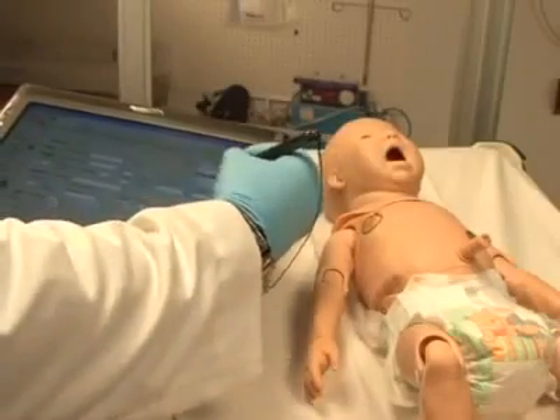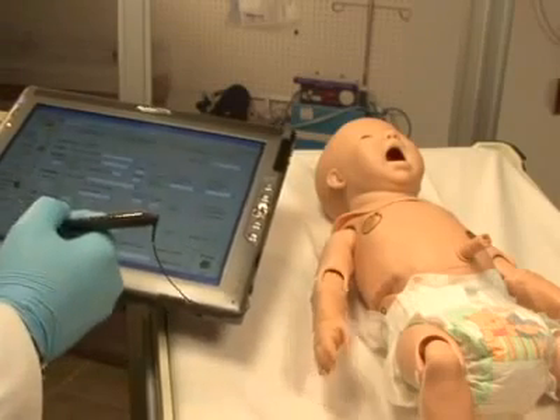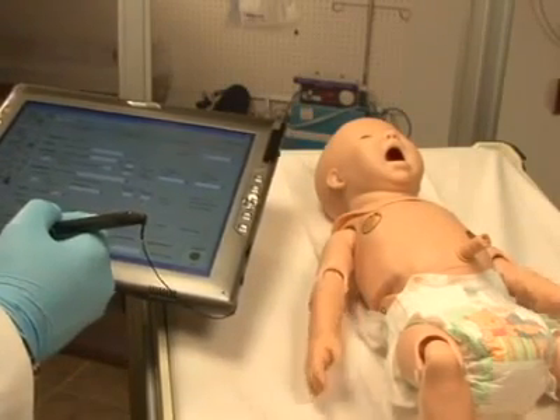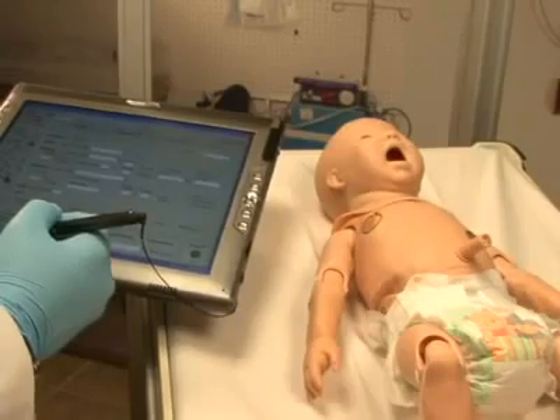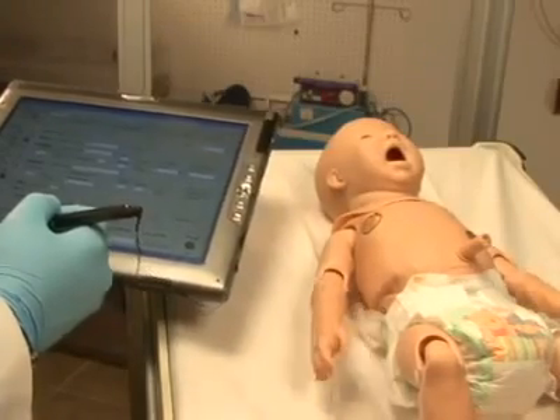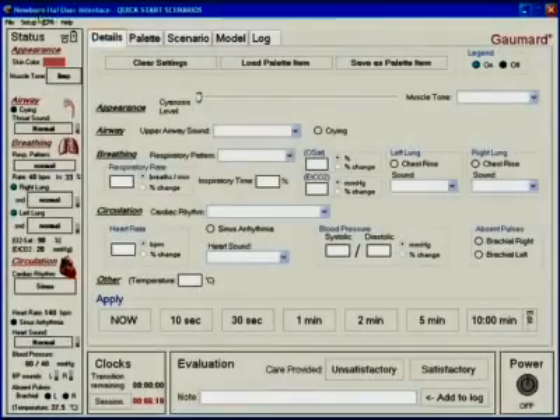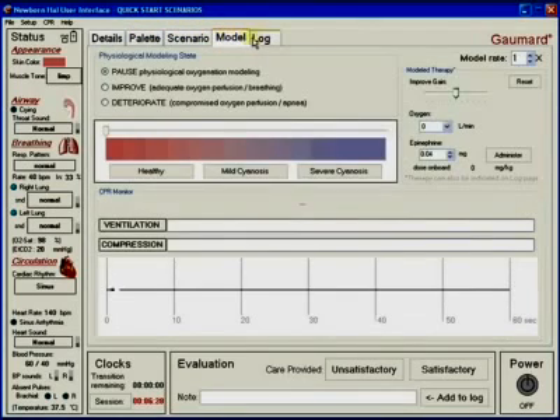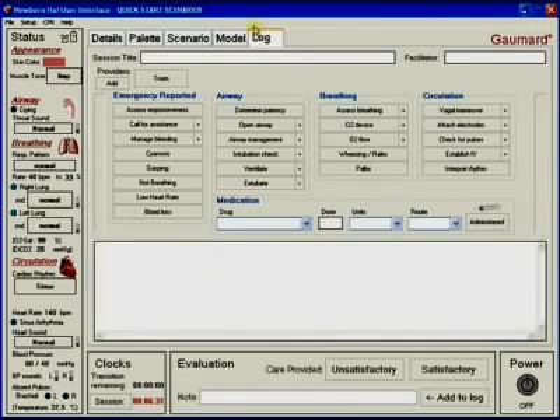Newborn HAL's control software is easy to use and intuitive. The tablet PC can be carried like a notebook, and one-handed operation with the stylus adds to the portability of the system. The software framework used for newborn HAL is utilized throughout the GOMARD family of high-fidelity products, meaning that once learned, the user can operate any of the simulators from the GOMARD tetherless family. The control panel is arranged in an easy-to-follow array of tabs.